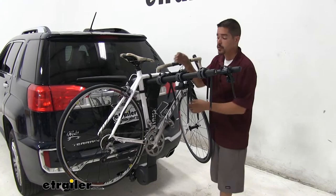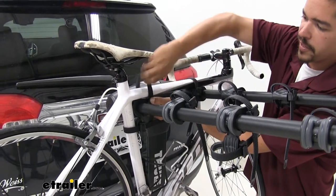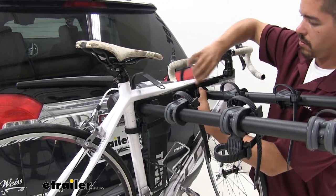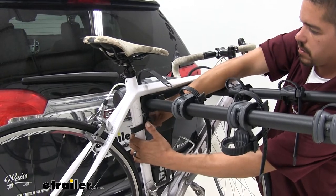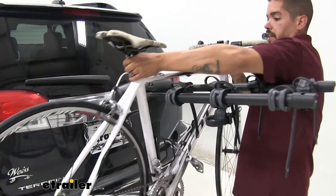We'll go ahead and pull it off so we can take a closer look. We're just going to push in on the tab and start feeding the strap through, then get a hold of our bike, pull it off, and set it aside.